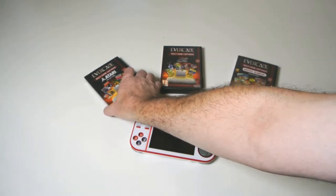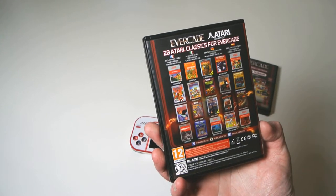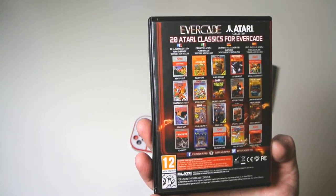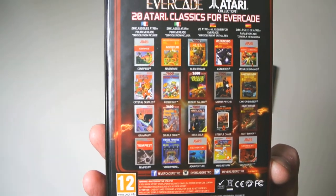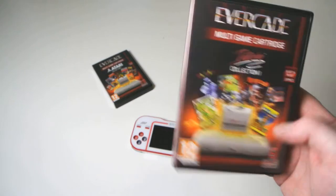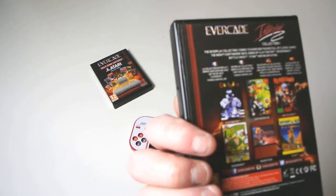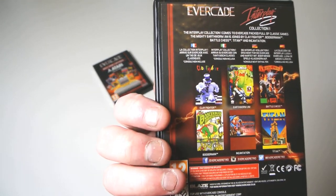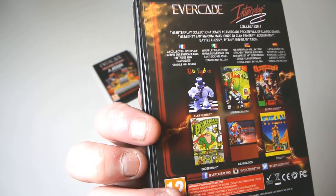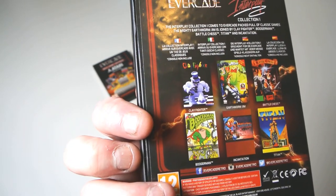You also get the Atari Collection — I think this one's got more games on it, around 20. And on here you've got the Interplay Collection, which is their one they've put together. This one has six games: Clay Fighter, Earthworm Jim, Battle Chess, Boogerman, Incantation, and Titan.